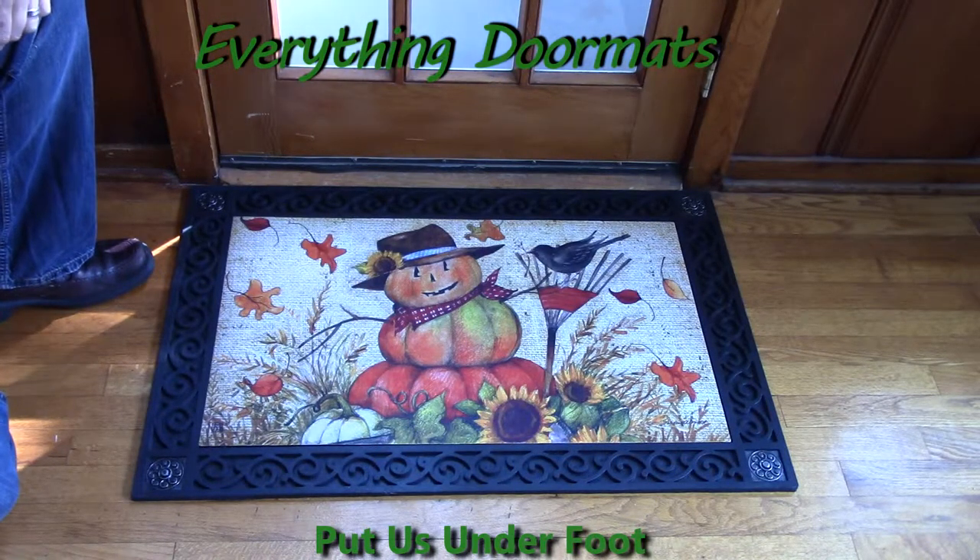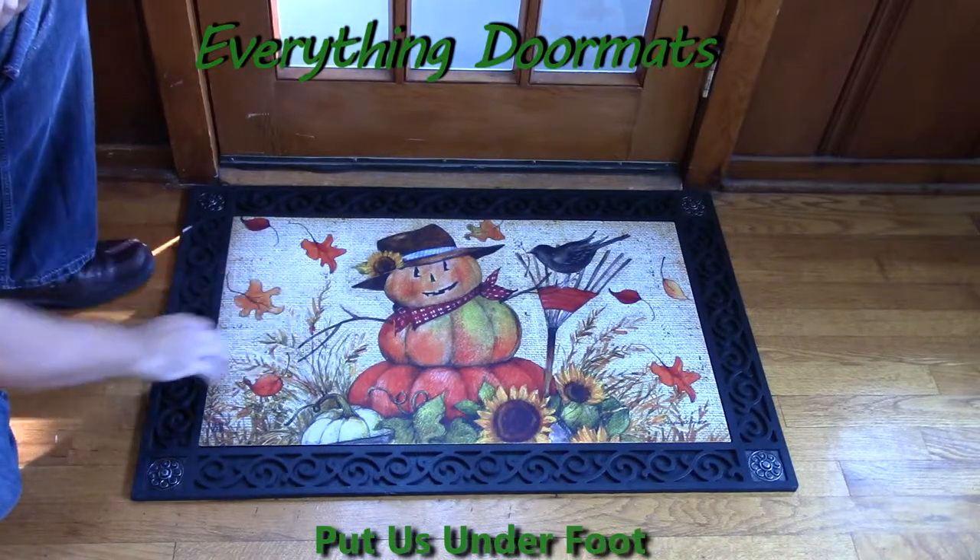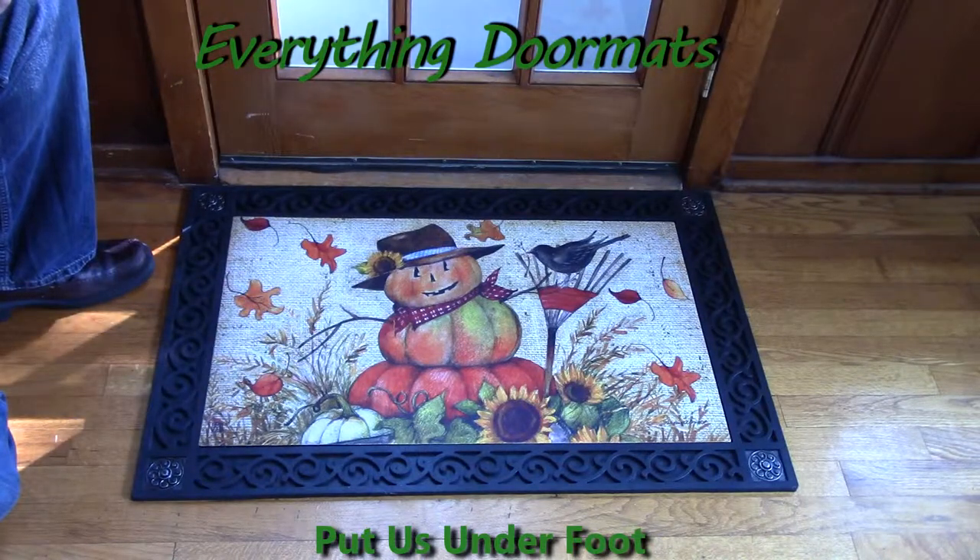Like this Fall Friends Matmate Insert Doormat. Featuring a scarecrow pumpkin with a crow and a burlap background, this Matmate is a great one to dress up your home's fall decor.